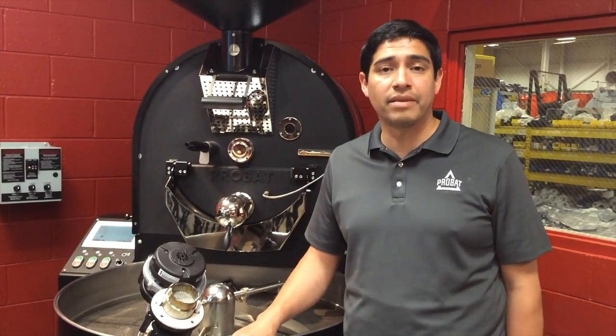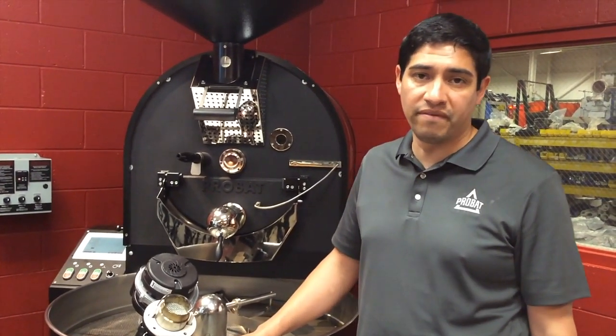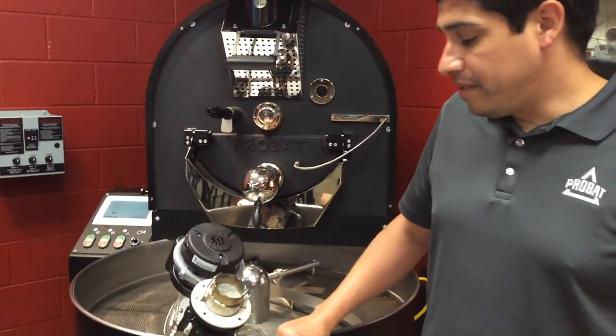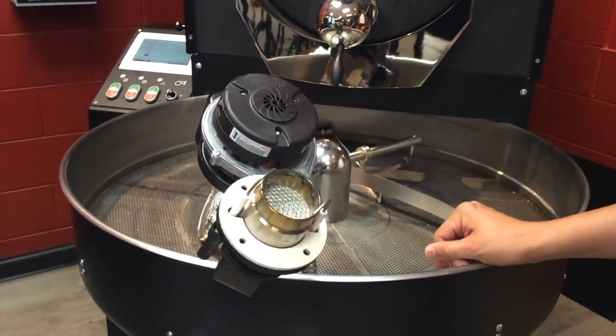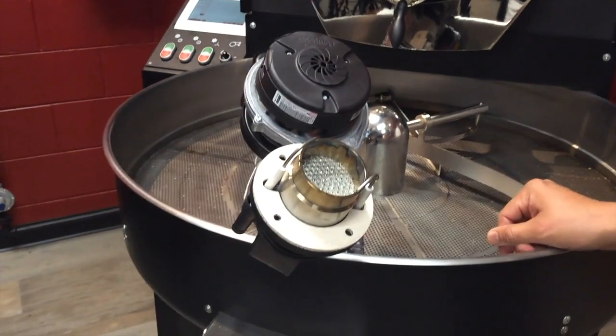Hi, I'm Reyes. Today we are going to be focusing on error code 115. If you experience code 115 coming from your control panel on your roaster, there are two things that could go wrong.